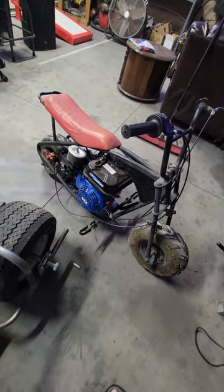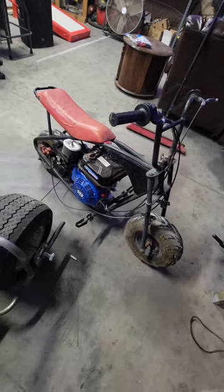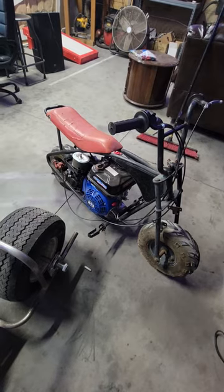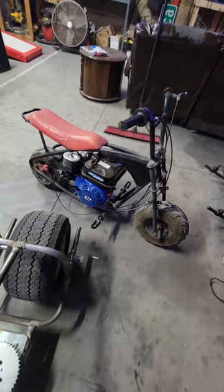Hopefully we can get a little more speed out of this thing. It was at 25 before with the predator. We'll see how that goes and we'll probably do a little update on that as well.